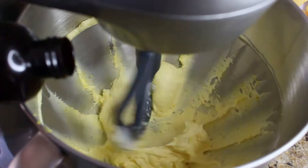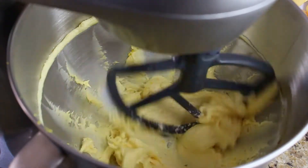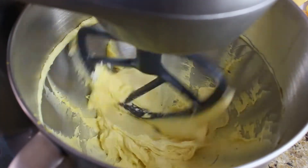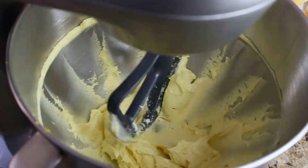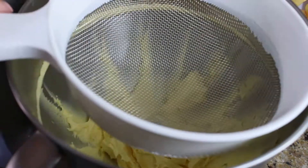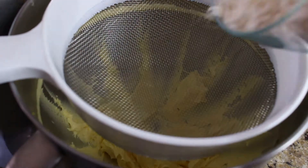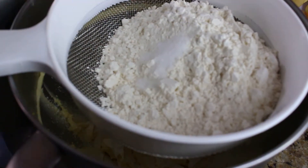At this point add a quarter teaspoon of vanilla extract. We're not going to go too crazy with it — we just want our pastry to have just a little bit of vanilla flavor, so a quarter teaspoon should be enough. Then sift the cake and pastry flour and salt directly into the mixing bowl.